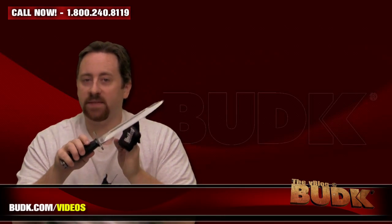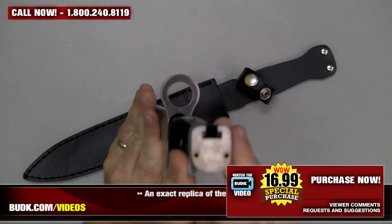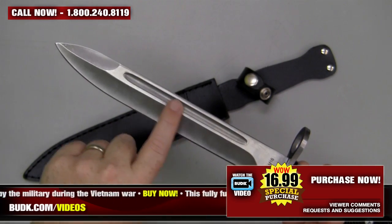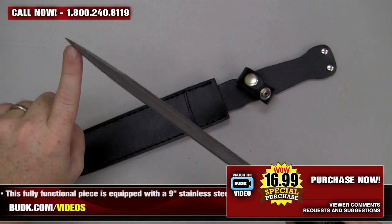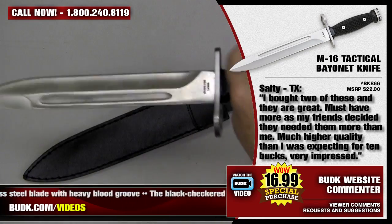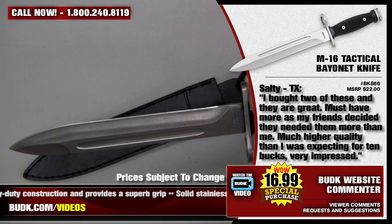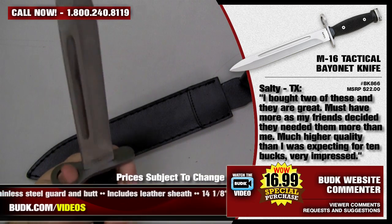Next with the bayonets we have the M-16 Tactical Bayonet Knife, retailing for $22 but on sale at Bud K for $16.99. This is an exact replica of the M-16 bayonet issued by the military during the Vietnam War. This fully functional piece is equipped with a 9-inch stainless steel blade with a heavy blood groove. The black checkered handle is heavy-duty construction and provides a superb grip, with a solid stainless steel guard and butt. It also includes a leather sheath — 14 and an eighth inches overall. Salty from Texas says: I bought two of these and they are great — higher quality than I was expecting. Very impressed.